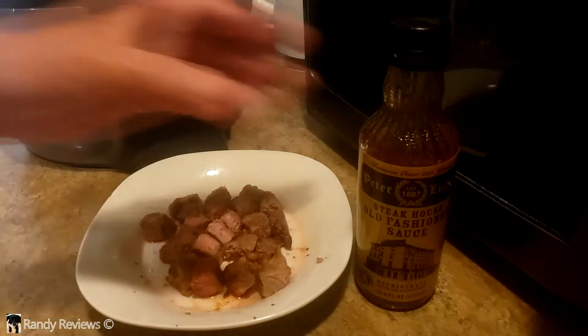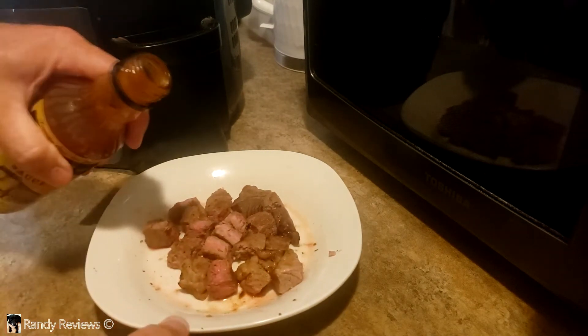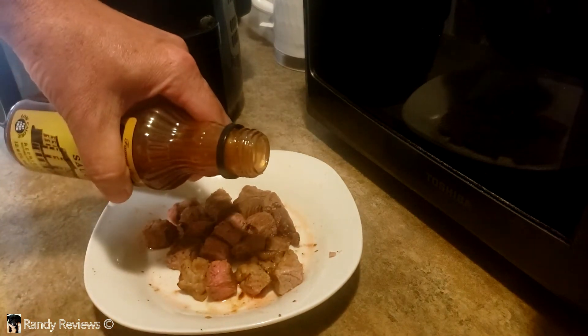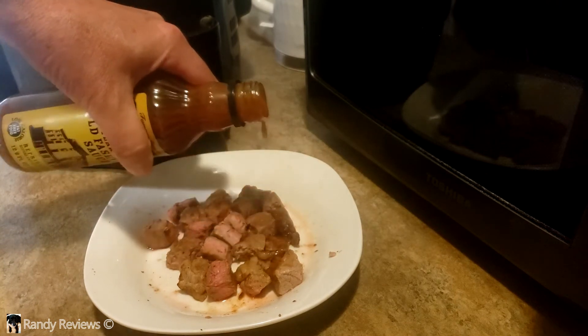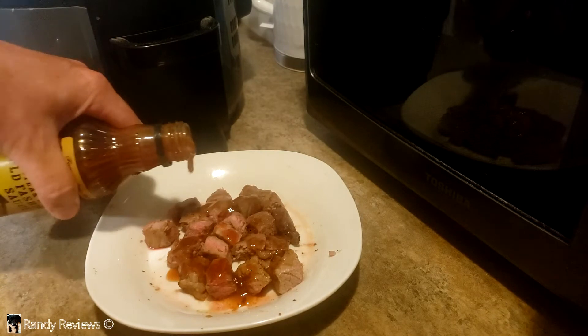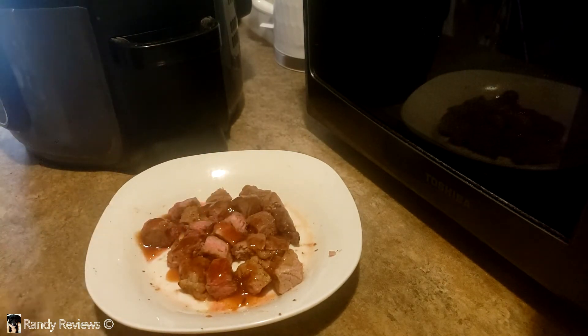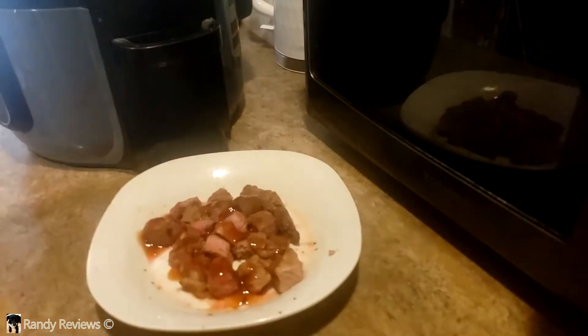Let's see what this looks like. I actually poured it on the steak — I'll show you how thin this is. It's thin, it comes out fast, depends on how much you like. There it is. You can see how thin it is. It is not a thick sauce, it is not a brown sauce.